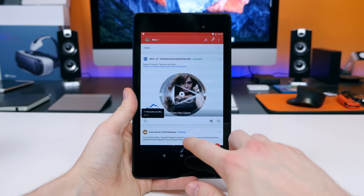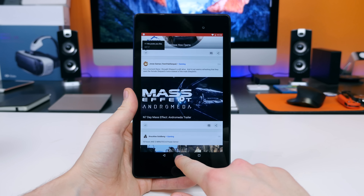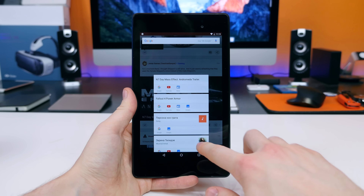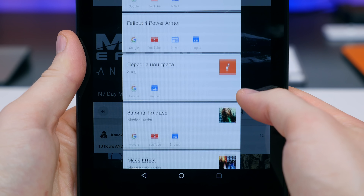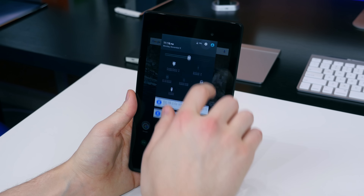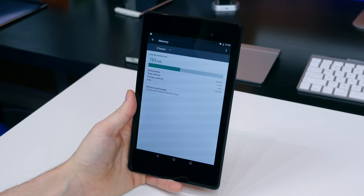All the special new features of Android Marshmallow can still be found on the 2013 Nexus 7, including Google Now on Tap. If you hold down the home button, Google will provide you relevant information based on the people, places, or things you are viewing. I haven't actually used this feature as much as I'd like simply because I forget that it's there, but when I do use it, it is pretty useful.